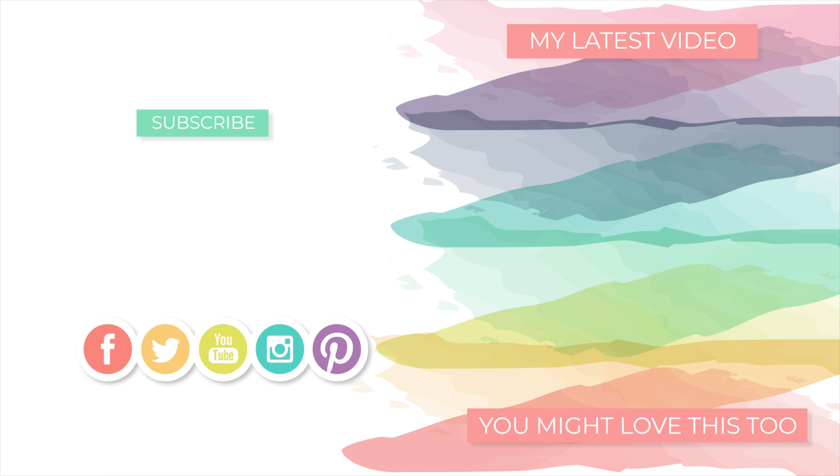Thanks so much for tuning in. I will be back very soon with more Stamptember inspiration for you. But until I see you again, I hope you have a wonderful day. Thank you.